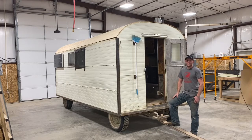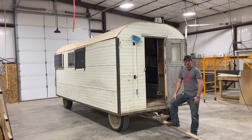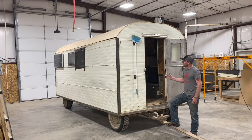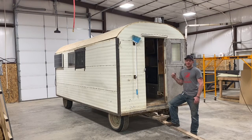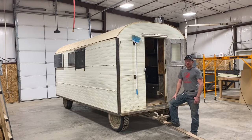Today I've got a real treat for you. I want to take you on a tour of this early 60s model sheep camp. As we go through this camp, you're going to see a lot of similarities between the camps that we build and this one, and a lot of that has come through experience and working on these camps — seeing what works and what doesn't work.